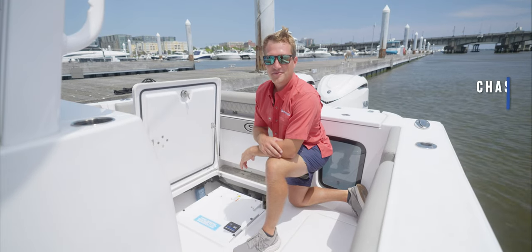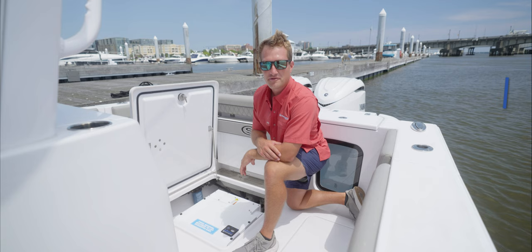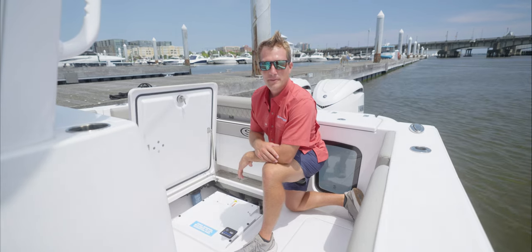Hey guys, welcome back to Tech Talk. My name is Chase. Today we're going to be going over some of the key components of the Seakeeper Gyro and who is best suited for it.